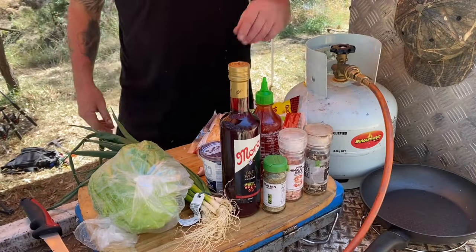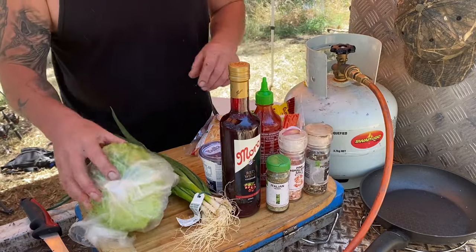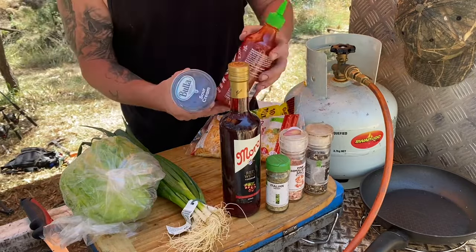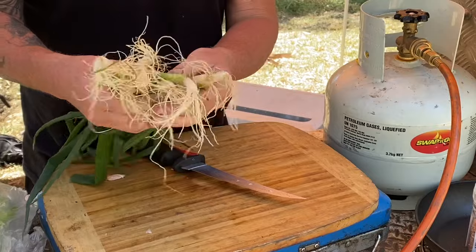Get them cleaned up and out of the sun. This is what we're running with: salt, pepper, Italian herbs, and garlic for the fish. Then for the salad we've got lettuce, spring onions, sour cream, and sriracha for the sauce, plus a bit of smoky chipotle cheese.